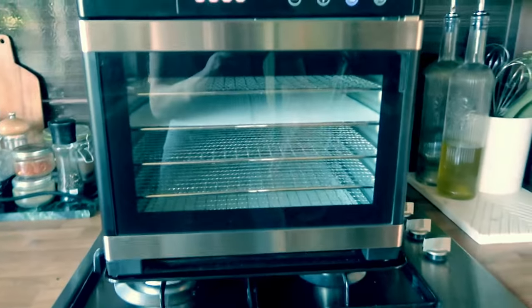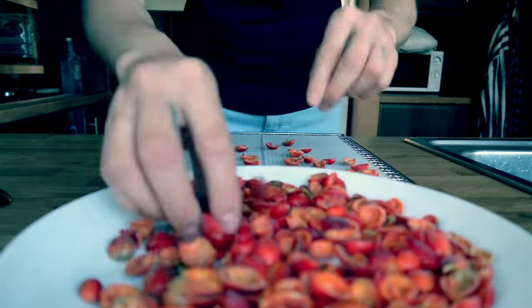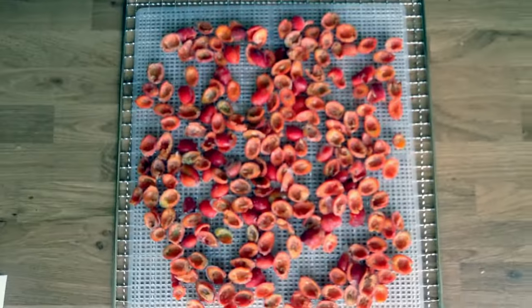We're going to get them in this dehydrator that we've got and dehydrate them — we've got them all on the dehydrator tray. I recommend about 60 degrees, and we're going to put them in for a few hours and just keep checking on them.